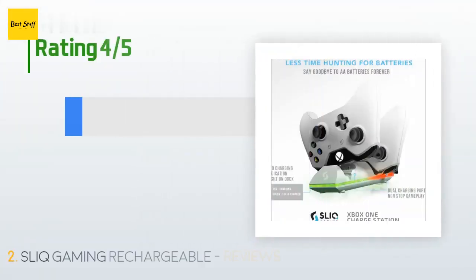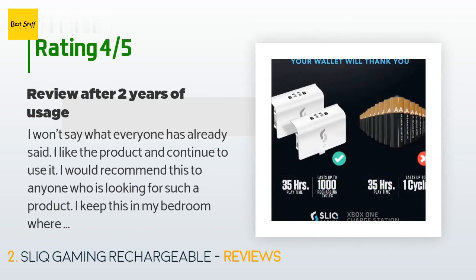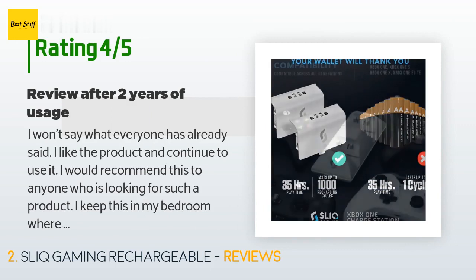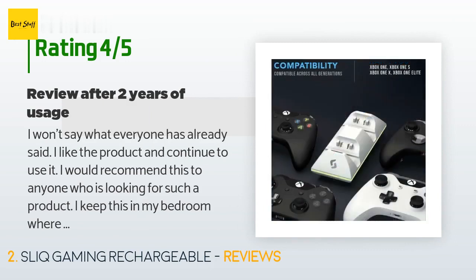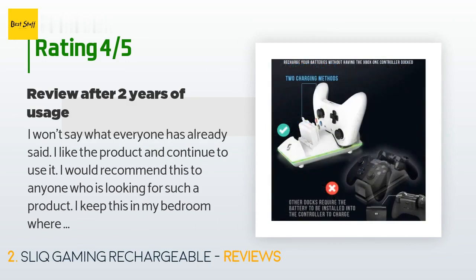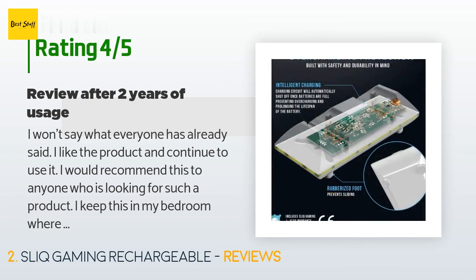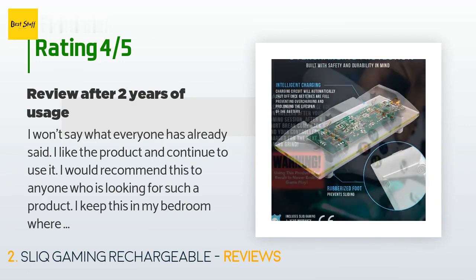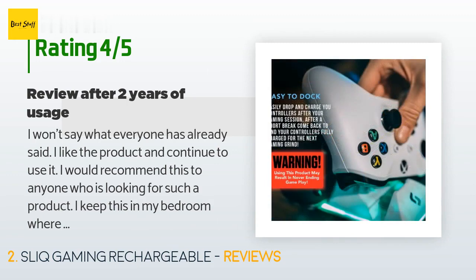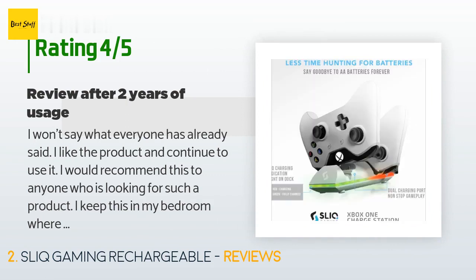The average rating of this product is 4.6 stars with more than 1,213 customer reviews. A customer said: 'I like the product and continue to use it — I would recommend this to anyone looking for such a product. I keep this in my bedroom where I have my gaming setup; the LEDs are too bright for a bedroom, but if you keep it in your living room you get free night lights. I mostly use the same controller and pick up the second one once in six months or so, and I never remove the controller from the docking station.'